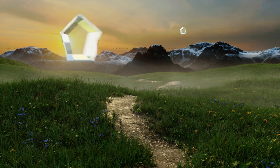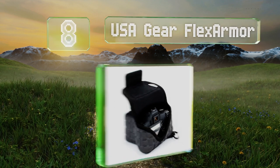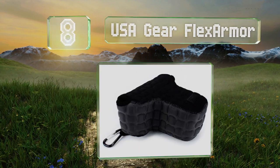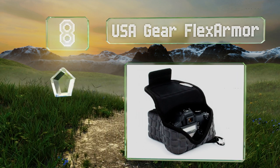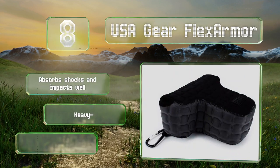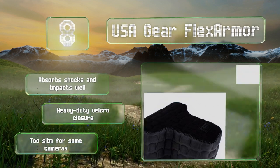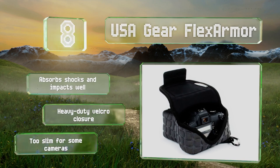Coming in at number eight, constructed to suit field photographers and outdoor adventurists, the USA Gear Flex Armor offers exceptional security and can endure harsh weather conditions and active lifestyles. It's equipped with a carabiner to attach it to your belt loop, absorbs shocks and impacts well, and has a heavy-duty velcro closure. However, it's too slim for some cameras.